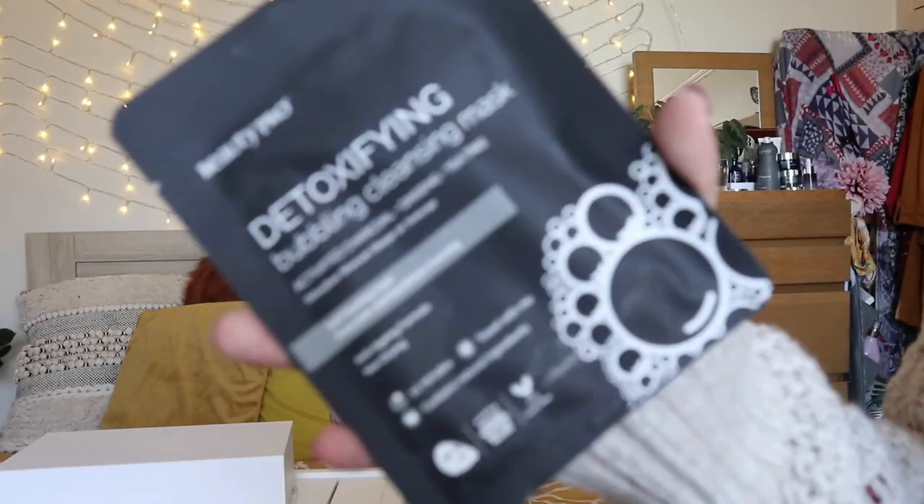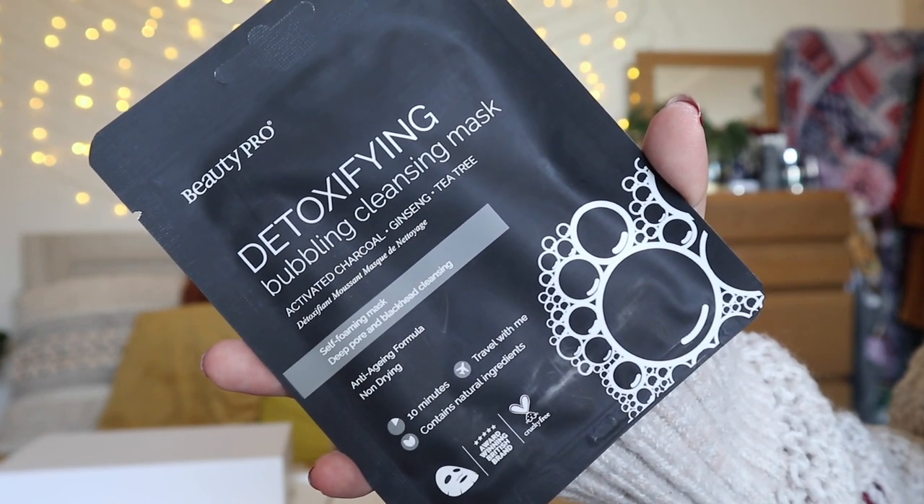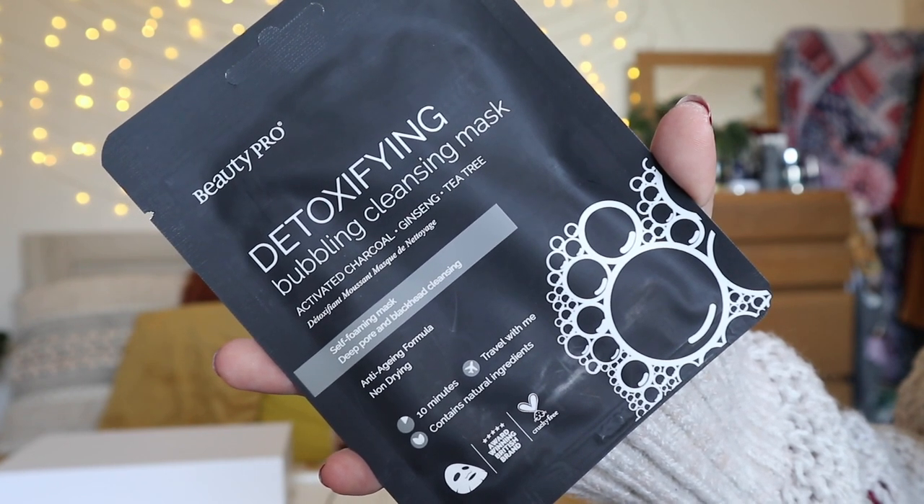The face mask we're going to be checking out today is the Detoxifying Bubble Cleansing Mask. I love a good bubble face mask, and especially now that we're all having to wear face masks when we're out and about. A really good detoxifying sheet mask is really going to help your skin, especially if you are prone to breakouts. The benefits of using a charcoal bubble cleansing face mask from BeautyPro is that it's a deep pore and blackhead cleanser, it boosts the skin's firmness, improves clarity, tone and elasticity.